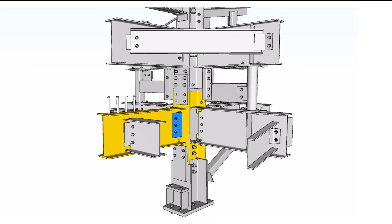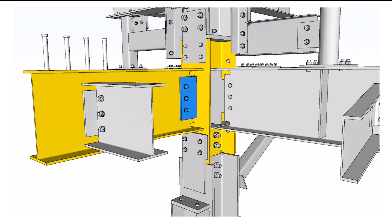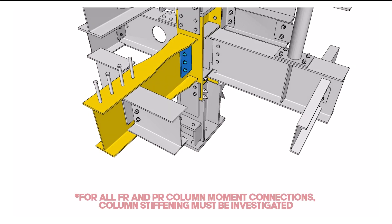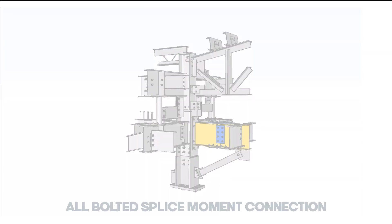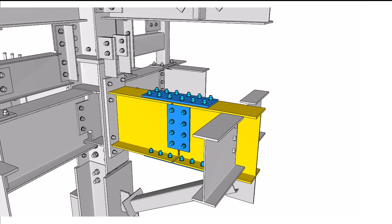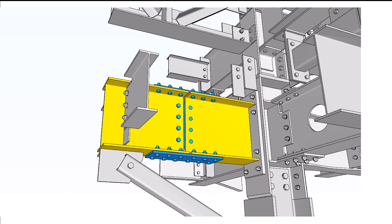Directly welded flanges moment connection: the column supports the girder by directly welded flanges, and the plate attached to the web of the girder is designed for shear transfer. For all fully restrained and partially restrained column connections, column stiffening must be investigated. All-bolted moment splice: the girder is spliced at mid-span; plates attached to the flanges are designed for moment transfer, and plates attached to the webs are designed for shear transfer.